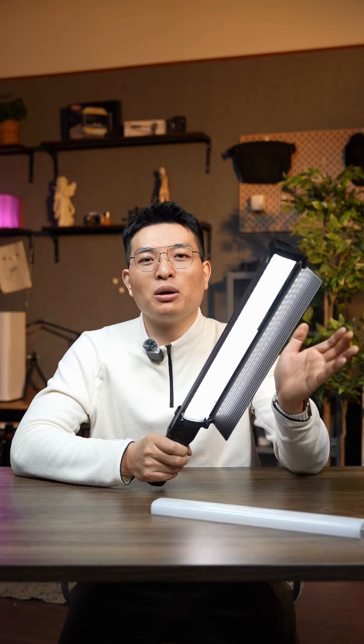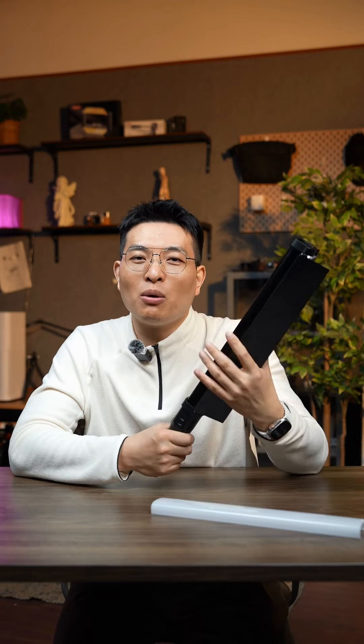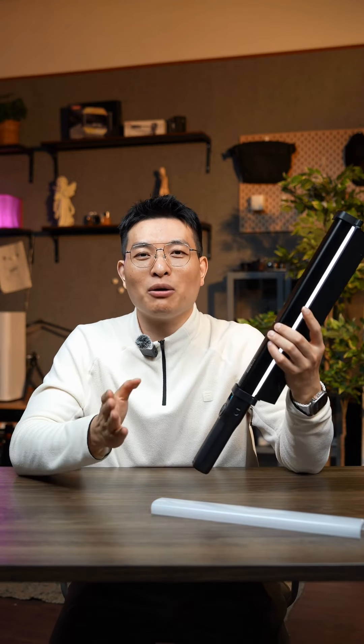This solves your problem, so with such a bright lightstick, you no longer need to worry about the brightness. This lightstick also offers great value for money and we are already on the market. Do you think everyone will like it?